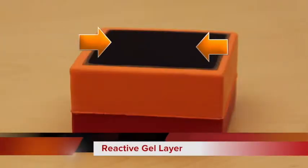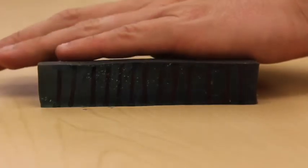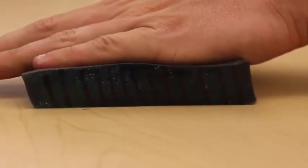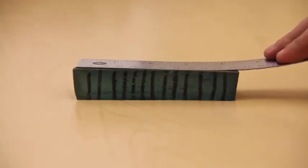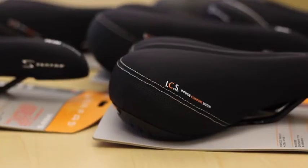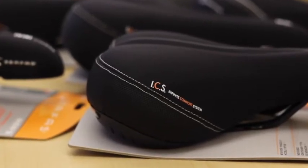On top of the two layers of foam is a layer of our reactive gel. It removes abrasion and friction between the rider and the saddle. The gel layer acts like a second layer of skin — it moves with the rider rather than the rider moving on top of the saddle. Notice on the gel how the top and bottom layers of it move independently of each other; the rider will actually float on top of the saddle. This technology is there to reduce the amount of friction and abrasion between the saddle and the rider.